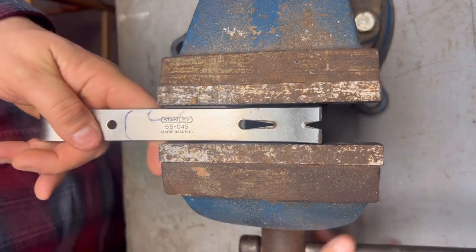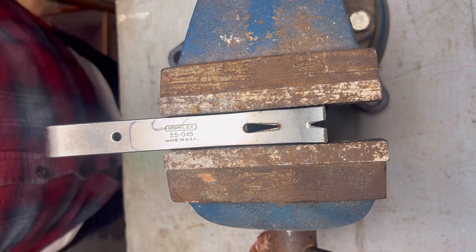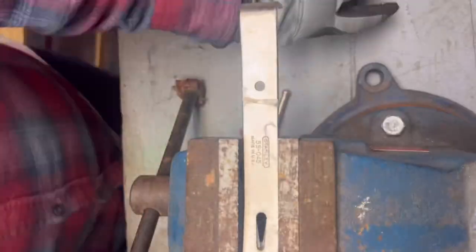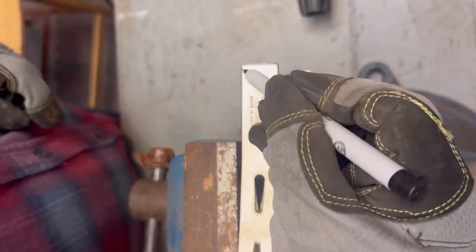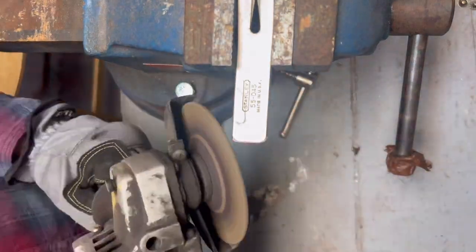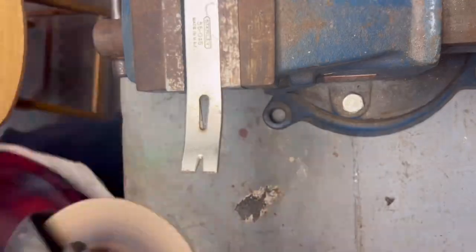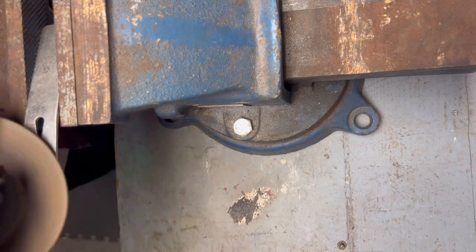Next step is just clamping it up in the vise — I'm going to time-lapse that. I learned my lesson from the last video about making things too long, so we're cutting a lot here. Using an angle grinder with a cutoff disc to round off the edges. I did end up scrapping the bottle opener idea — I can open bottles with my ring anyway — so we're just going to grind the taper down on the prying end.